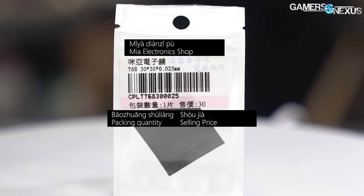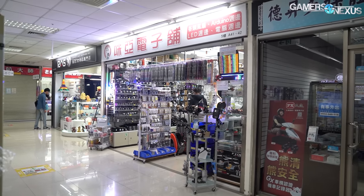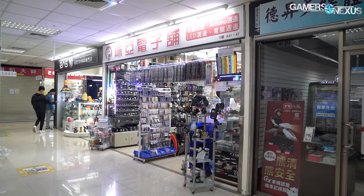As far as we can tell, it just says Yibaotuan, which is like 'one per package.' It says Shoujia, which is the price — 30. That's what that number is, not the millimeters numbers which are at the top. It also has the name of the shop on it, which we're happy to shout out. You should definitely check it out if you're ever in Taipei or you live there. It's on one of the top two floors of Guanhua Digital Plaza, and the shop is called Miya Dianzi Pu. Highly recommended — go check them out.